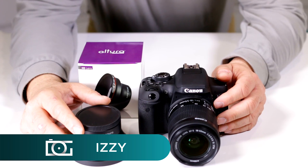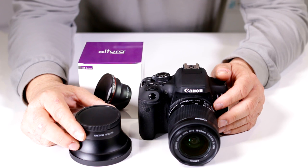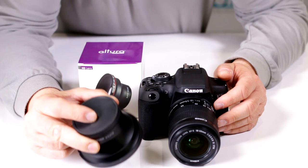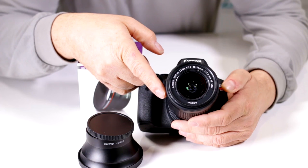Hi there, Izzy from Digital Goja Showrooms. This is the correct way to put on the Altura Photo .43x super wide-angle lens for 58mm diameter. Remember, these guys have a particular thread size. This one happens to be a 58mm diameter, so that means you can thread it on the very popular 18-55mm IS STM lens from Canon.